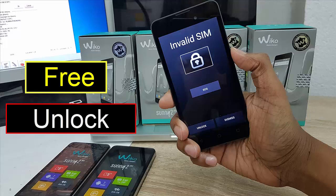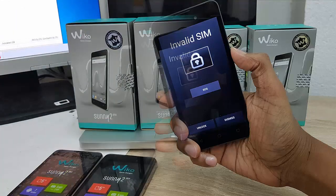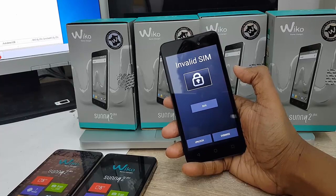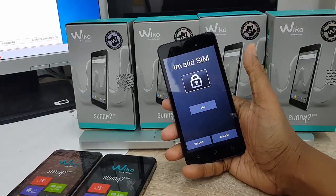Hello viewer, welcome back, this is Kousar. Today in this video I will show how to unlock Wiko Sunny 2 Plus without using any flasher device. It's totally free. In my hand this is the phone Wiko Sunny 2 Plus. Now I'm going to unlock it — it's showing invalid SIM, that means it is SIM locked.